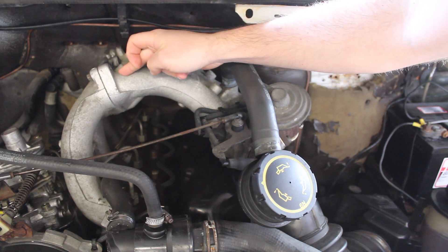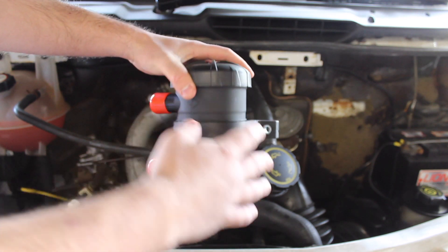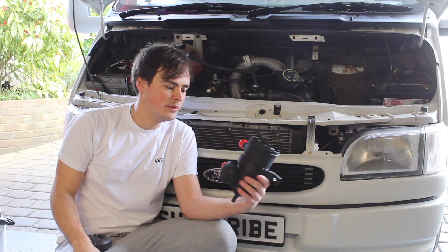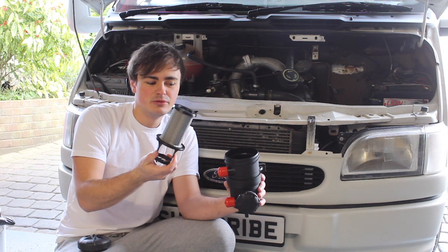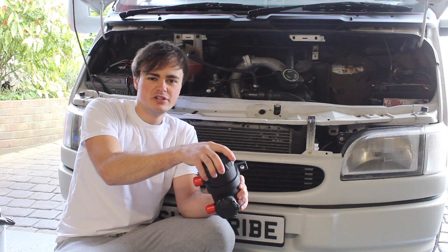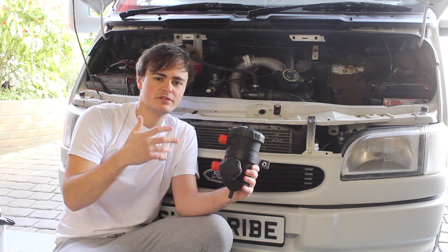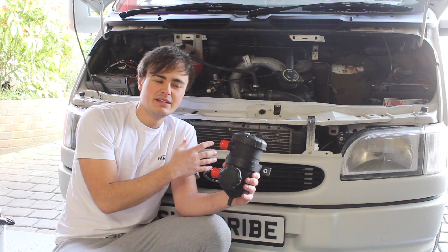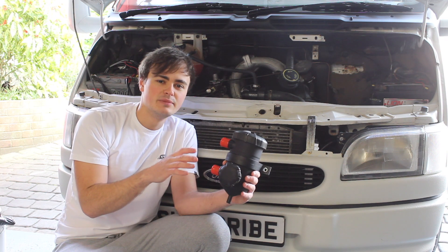I've gone for the cheap version of the Provent 200 oil catch can — this was about 20 pounds and the build quality is pretty good. It looks exactly the same as the Mann Hummel Provent 200, and the filter inside is a metal filter that can be replaced with a genuine Mann filter. I saw a YouTube video comparing three different oil catch cans — this one, the cheaper Mishimoto version, and a cheap eBay one — and this one had the best flow through it. That's very important when fitting it to an older van where oil seals like the rear crank seal may already be a bit dodgy, so I don't want anything causing extra pressure to build up in the crankcase.